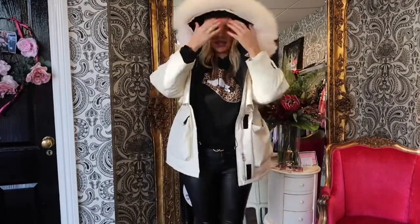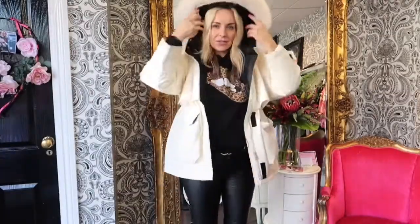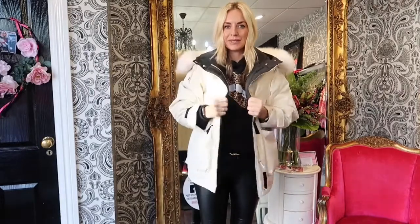It comes in grey, black for all you classic girls, and blue which is a lovely colour to take you into spring. It's got a huge fox fur hood on it which is detachable, and it's a little bit quirky but super stylish.